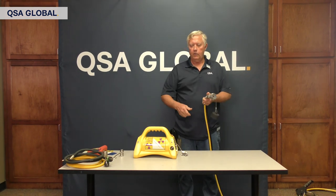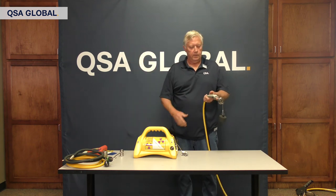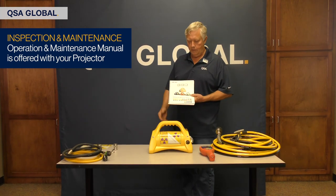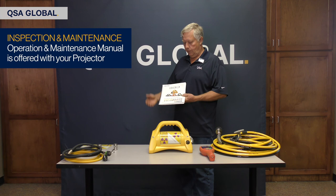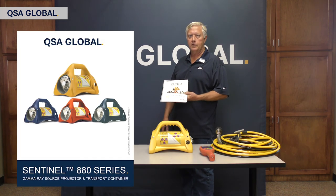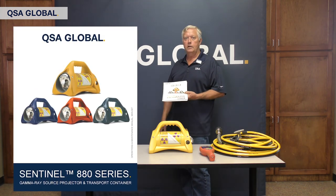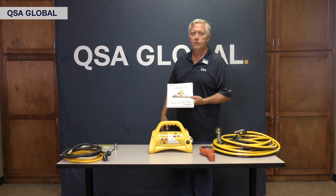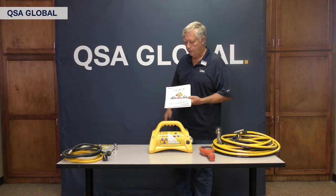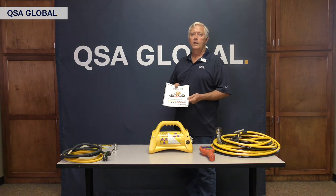If you crank the source out without connecting your drive cable to your source, you will not be able to bring the source in — and it's a retrieval situation. With each of our radiography projectors — iridium, cobalt, selenium, and all the other projectors — we offer the operation and maintenance manual with each one. In this manual, it covers all the techniques and topics that you will need. Inspection and maintenance as we discussed are in this manual. Please use it for your reference. If you have any questions, give us a call here at the service center or send us an email — we'll be happy to respond. Thank you for your time and for watching these videos. Here at QSA Global, we love to support our customers.